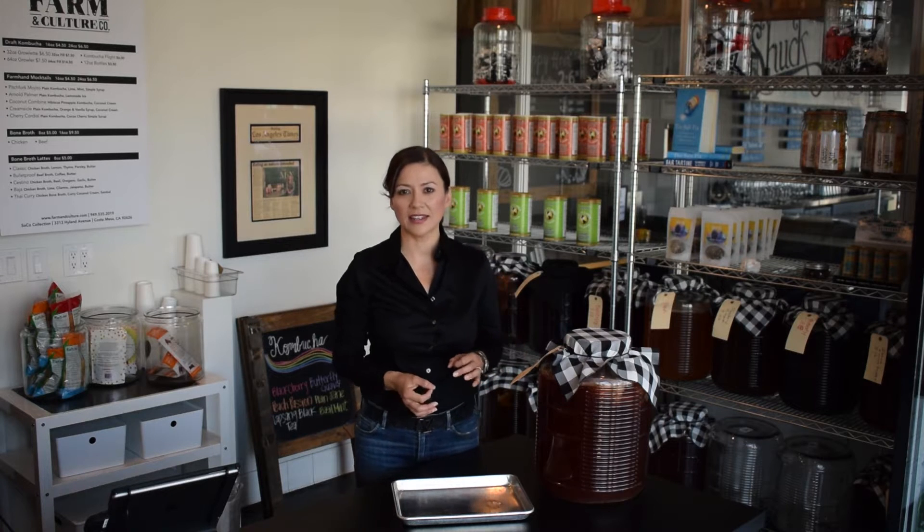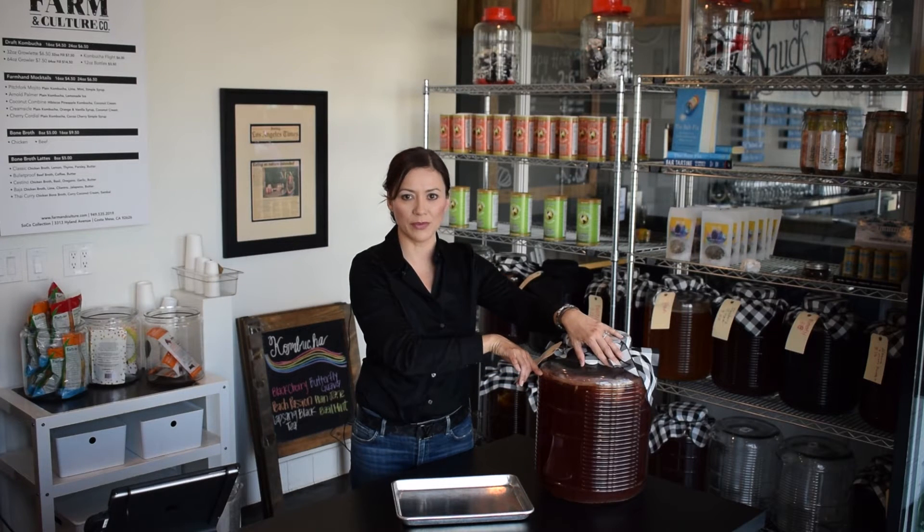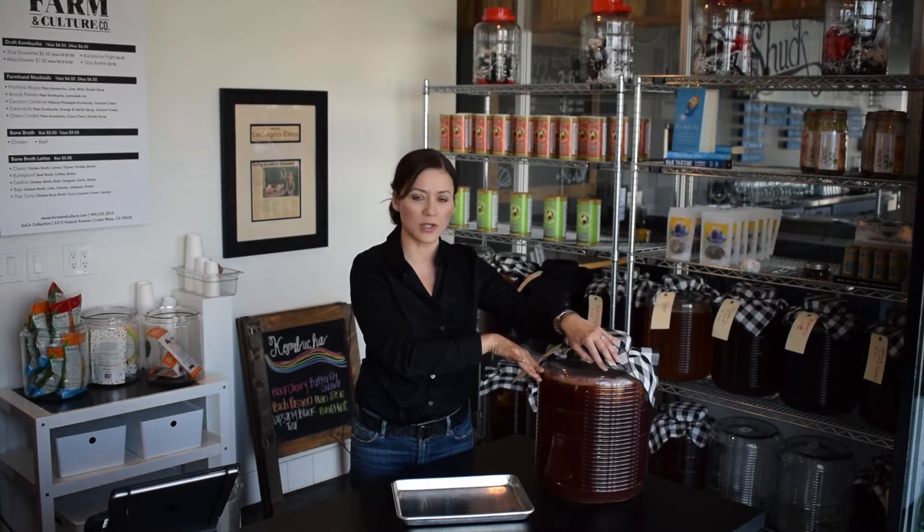Welcome back to Farm and Culture. One of the first questions I get from people when they want to start brewing kombucha is: what is a SCOBY, what is the starter culture? This video is going to explain what a SCOBY is, why you need it, what it does, and where you get one. SCOBY is an acronym — it stands for Symbiotic Culture of Bacteria and Yeast, and it's the culture that grows on top of your kombucha batch every single time you brew.